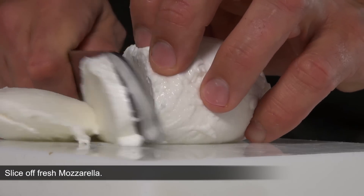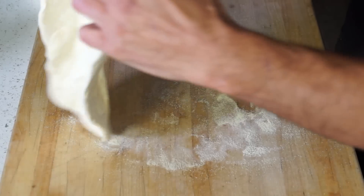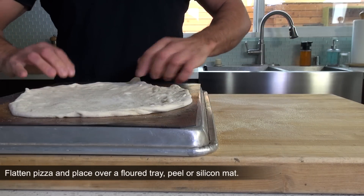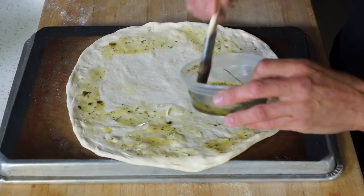Next, stretching out your dough. Start by flattening the dough ball, trying to maintain a circular shape. Spread your fingers apart and rotate the dough. What's fantastic about this pizza dough recipe is that it does not shrink back.